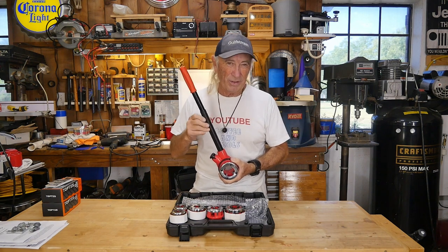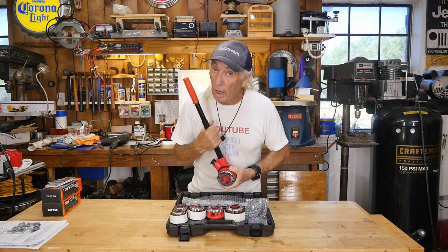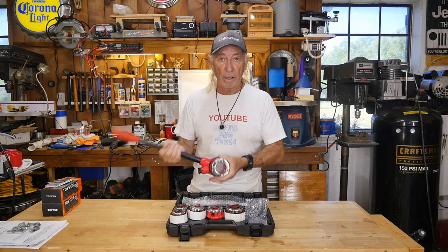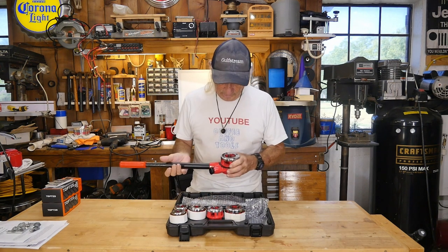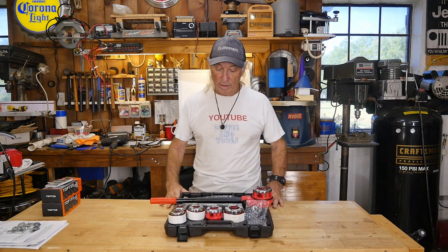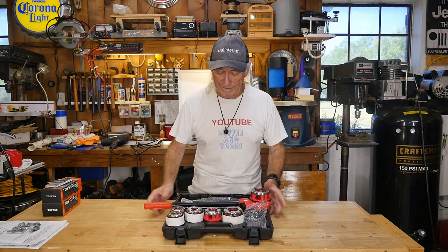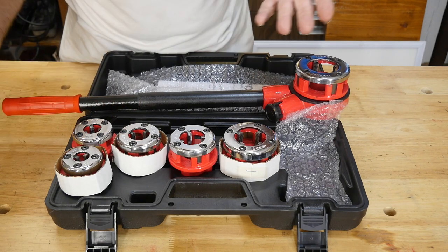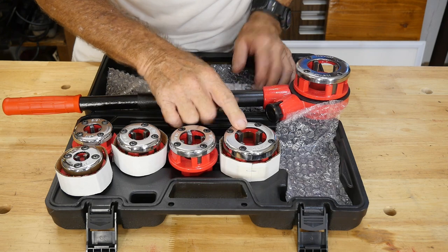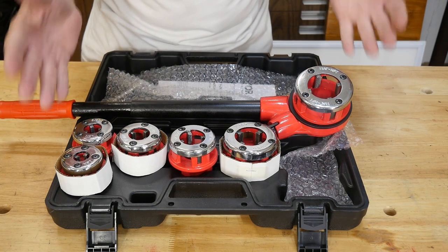I get into projects every once in a while where I have to cut a piece of pipe and put a thread back on it, and this is the right tool for that. It's standard size, not metric. You have your ratcheting pipe threader - you can turn it around and free-wheel or go the other way if needed. Let's go over the sizes: quarter inch, three eighths NPT, half inch, three quarter, one inch, and inch and a quarter already loaded on the machine - basically all the common sizes.